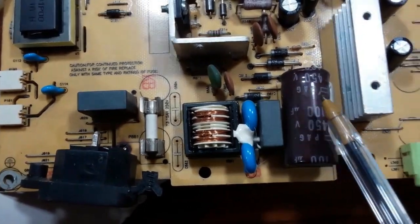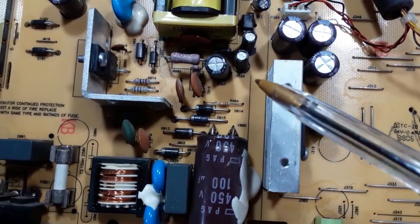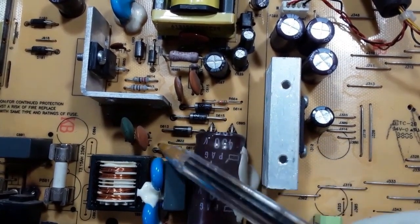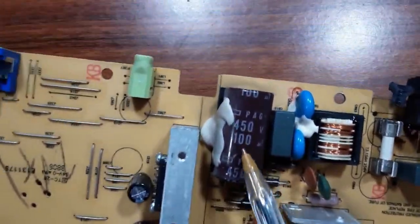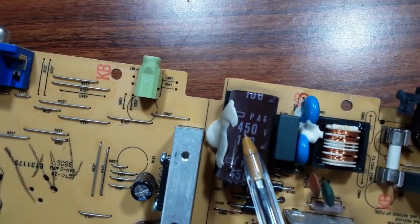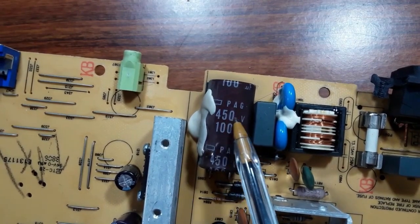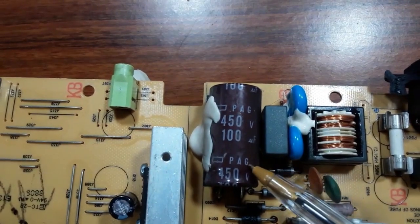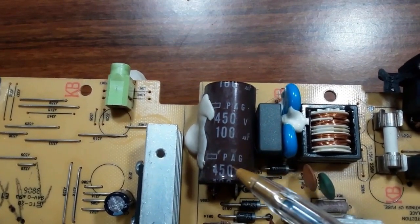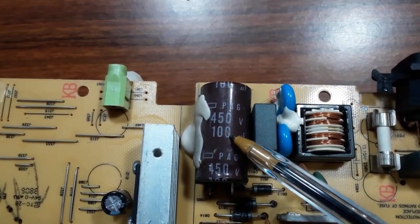Here we have the bridge rectifier — as you can see, it contains four diodes. And here we have the electrolytic capacitor. The specifications of this capacitor are 450 volts and 100 microfarads. So if you find this capacitor is bad during troubleshooting, you should replace it with another capacitor with the same characteristics.